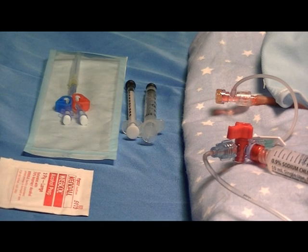This will be a demonstration of the Humi Microdraw blood transfer device for an arterial blood sample from an umbilical artery catheter using aspirating syringes.